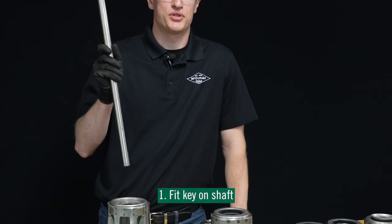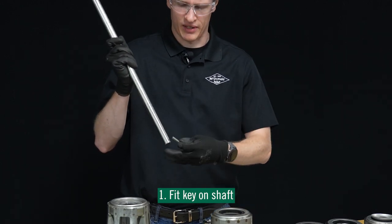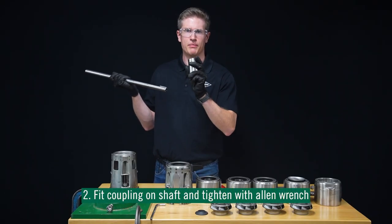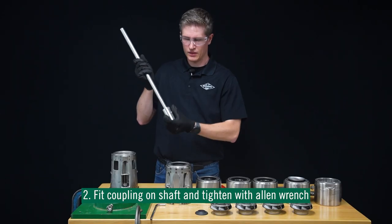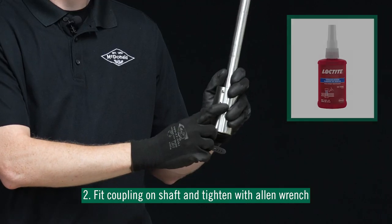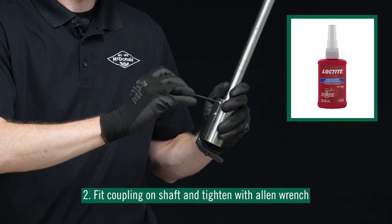First, we're going to grab our pump shaft. Then we're going to install our pump shaft key. Then we're going to take our pump coupling and insert our pump shaft into it, inserting it with the keyhole. Once we've done that, we are going to tighten down the set screws with Loctite and our Allen wrench until it's secure.